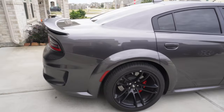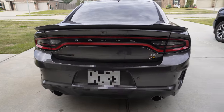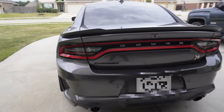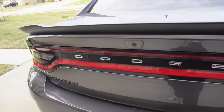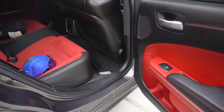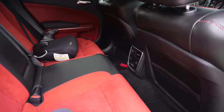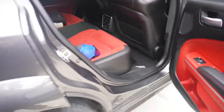So this is it guys — Dodge Charger Scat Pack wide body, my first muscle car. Finally taking delivery of it. I'm going to show you guys the interior real quick. Here's the trunk — a lot of room in there. Back seats, all red goods. Already got a car seat back there, a little dirty but we'll clean it. Look at the front.